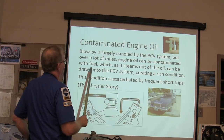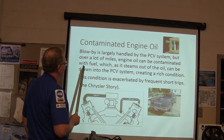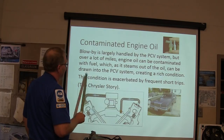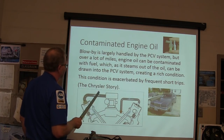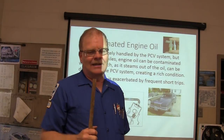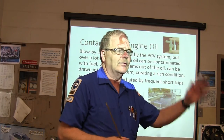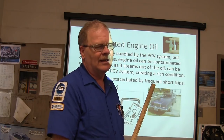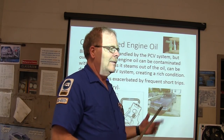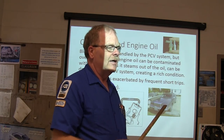The engine oil can be contaminated with fuel, and it steams out of the oil and gets pulled into the PCV system. My dad called me and said a power loss light came on that car. I told him to turn the key on three times to flash out the code. He got a code 17 — that means it needs a thermostat. He put a thermostat in it, and then a couple weeks later after the code went away, he decided to change the oil.